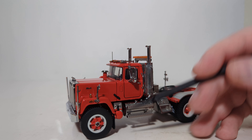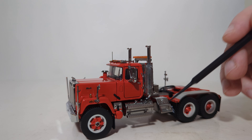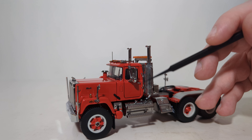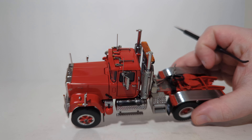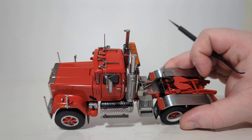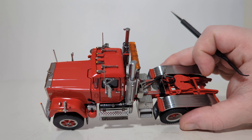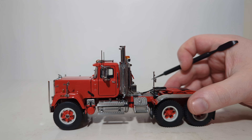Moving along, you can see the different mirrors — the main mirrors with the aerials on them. Here is your hood latch, your grab handle, your door latch, your exhaust. The steps have detail inside the cab, and at the bottom you can see that they are etched through and have actual holes in them. The fender well covers are also chrome and look quite good.